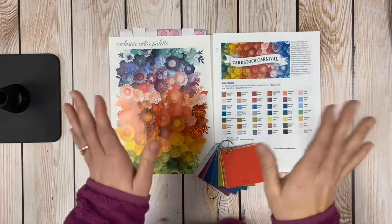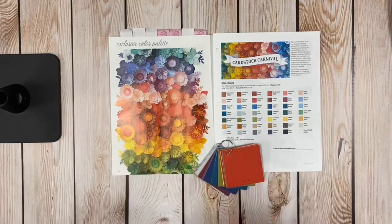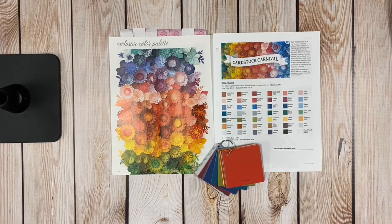Hey everybody, it's Keeley. I am back and I wanted to share what I think is the last special of March. I have been posting every day around 10 a.m. about our Cardstock Carnival. If you guys know and have used our cardstock, you probably love it as much as I do.